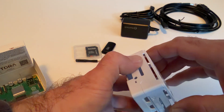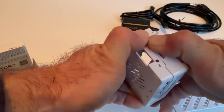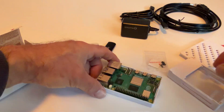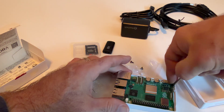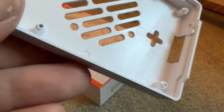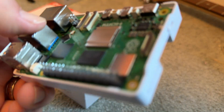Without diving in too deep, this setup is running a 64-bit quad-core ARM Cortex-A76 at 2.4 gigahertz. Comparing to the Pi 4, we're talking about two or three times the CPU performance — that's a pretty big jump. For graphics, they threw in an 800-megahertz VideoCore V GPU with Vulkan 1.2 support.